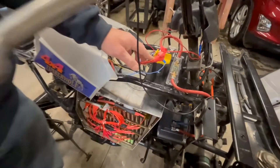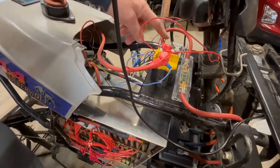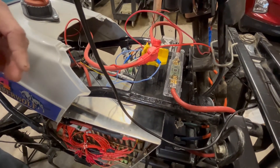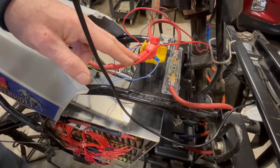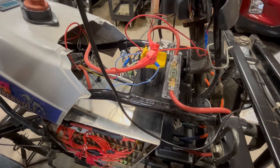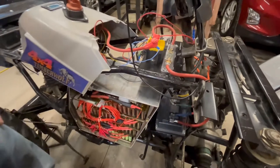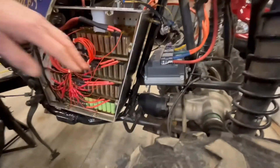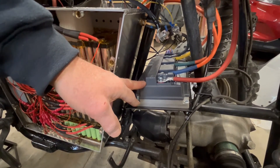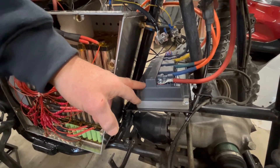This is a contactor for the high voltage — one's off 12 volts. I have a 150 amp fuse that goes between the contactor and the motor, and the little box over here is the 72 volt down to 12 volt DC to DC converter. Down at the bottom here is the controller — it's a VOTOL, V-O-T-O-L, 150 amp 72 volt controller that drives the motor.